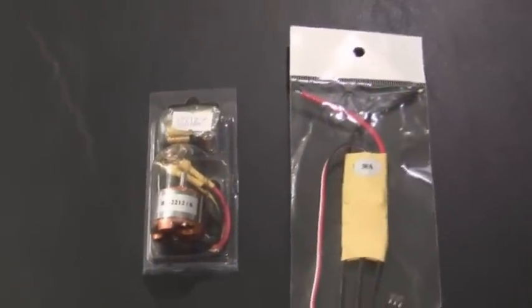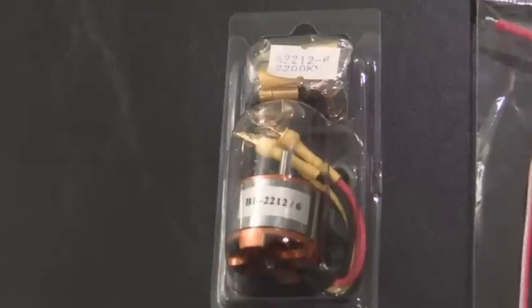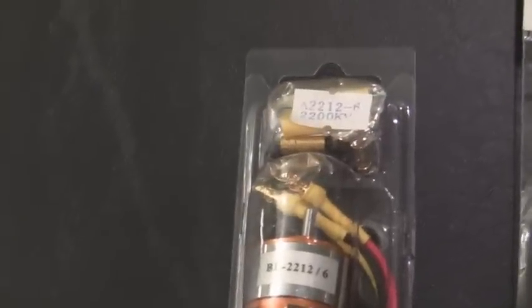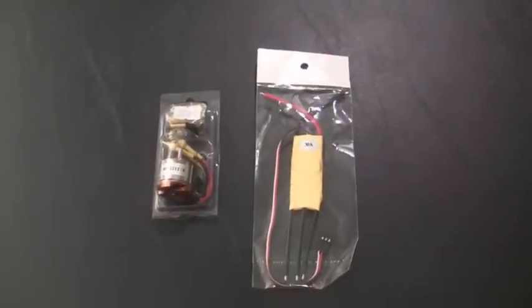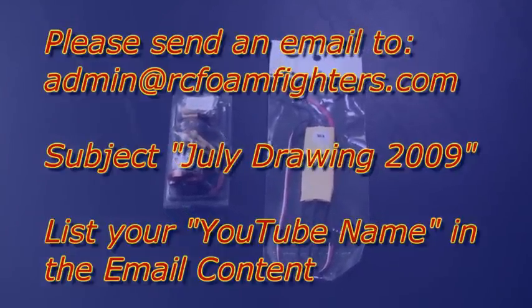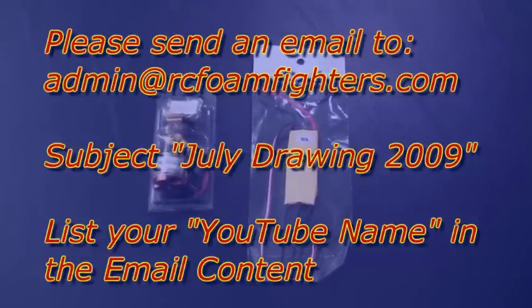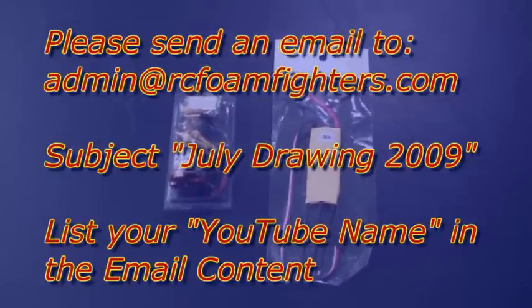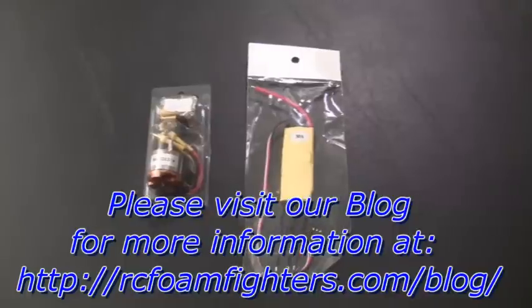Just before you go, I wanted to announce our July 2009 drawing giveaway. We're going to be giving away a motor and speed controller from our affiliate RC Hot Deals. This is the 2200KV motor, the 2212-6 motor. The motor comes with the motor mount, the prop adapter, and all the bullet connectors you need, and it also comes with the 30-amp speed controller. To enter, just make sure you're a subscriber to our RC Foam Fighters channel, and send an email to admin@rcfoamfighters.com with the subject line 'July Drawing 2009,' and include your YouTube username in the content of the email so we know you're a subscriber. Good luck to everybody entering the drawing — some lucky winner's going to get it.